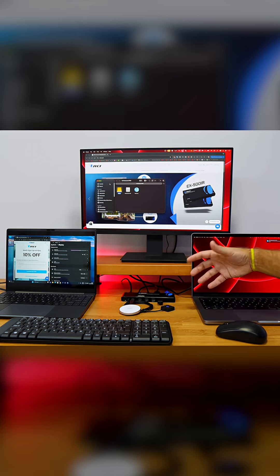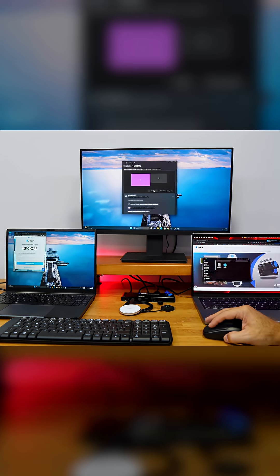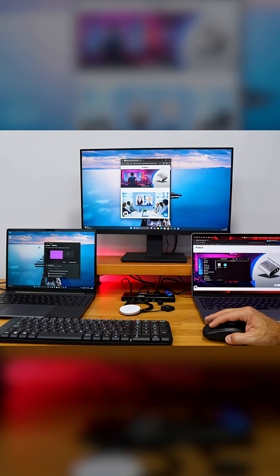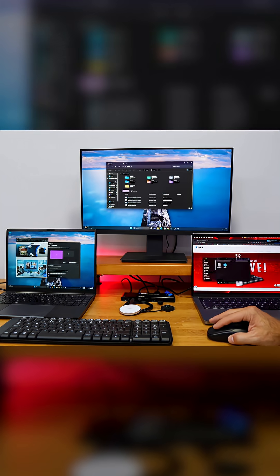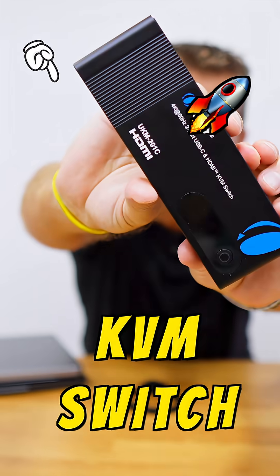If we have more than one computer — whether laptops, desktops, or mini computers — and we want to share one single display, one single mouse, one single keyboard, a gamepad, and more peripherals between them without the need to connect and disconnect cables, which is a mess, then this is the solution.